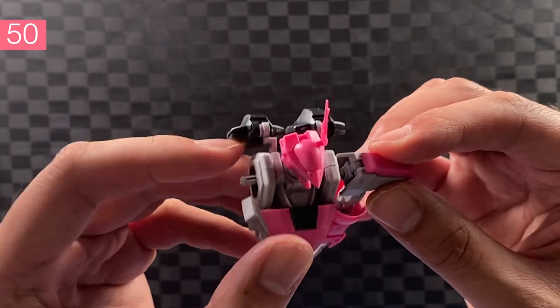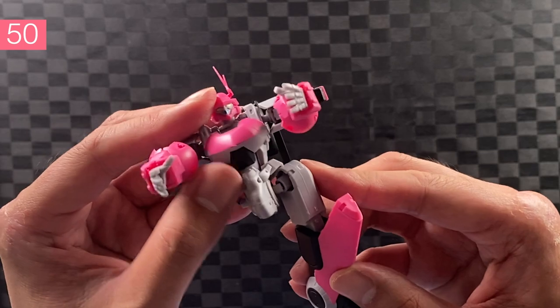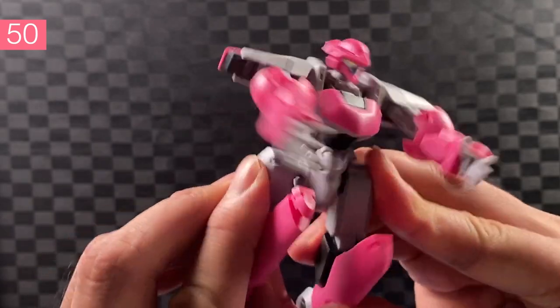Attach the left arm to the torso — might need to wiggle it in a bit. And then the right arm, also some wiggling. Now onto the left leg, clicks in. Oops, the antenna fell off. We should have a blue leg — that one's on. And the right leg, click in.